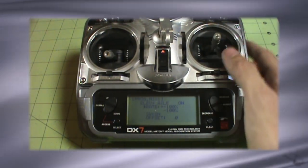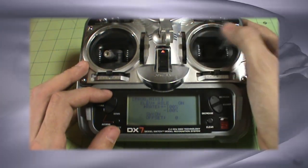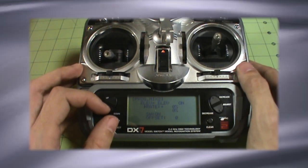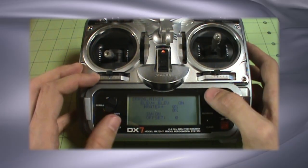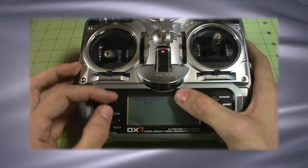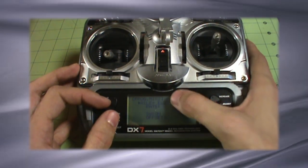But if I give it aileron movement, I still only get one control surface moving. This is why we need a second mix. This is all set up from an elevator standpoint, but now I need to get the mix set up from the aileron standpoint. So we're going to move to Program Mix 2, which is currently not doing anything. We're going to select — remember Program Mix 1 was elevator to aileron, so Program Mix 2 is going to be aileron to elevator. Now that's switched on.